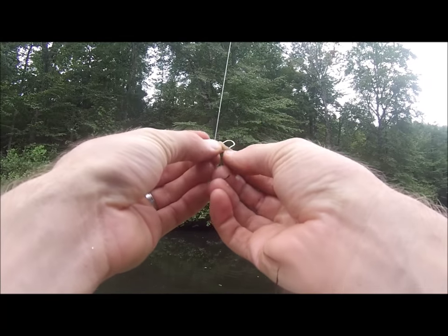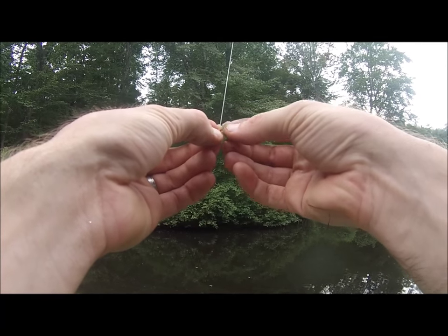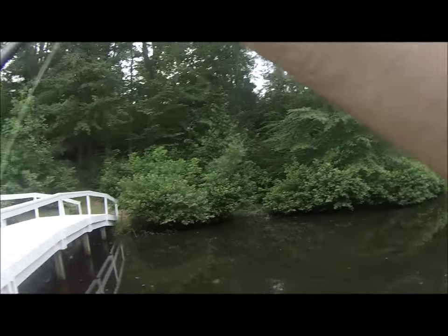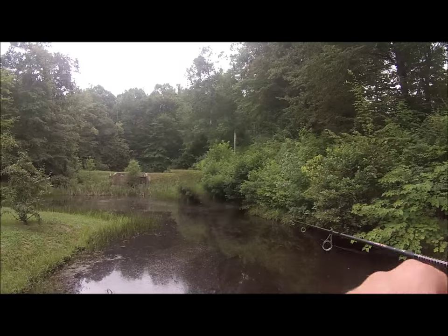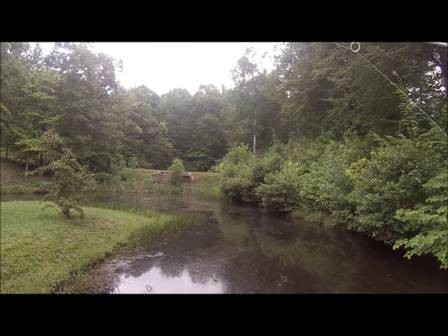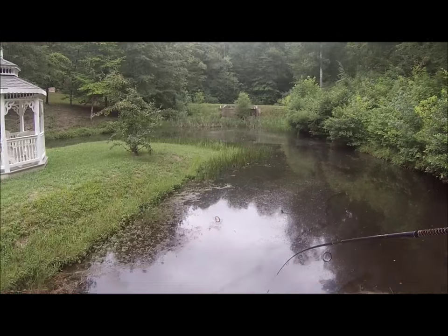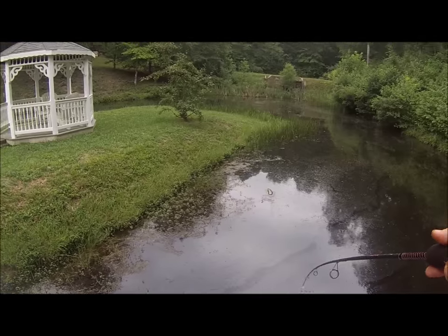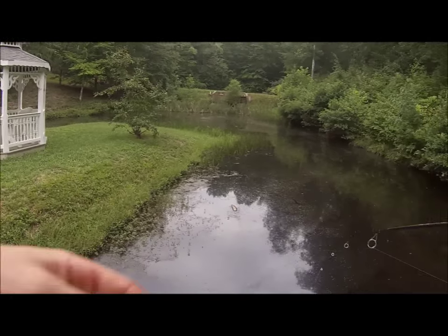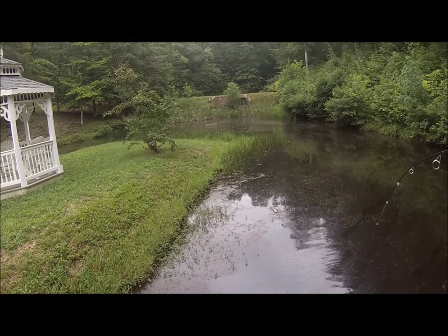Just kind of threading it through again — this worm's pretty much at its end of the rope. Milton, North Carolina, fishing for bluegill. Oh, I just got a hit there — I got a fish on! And this one's a fighter, this one's a bass! We caught a bass guys — pretty good bass here, let's see if we can get him.